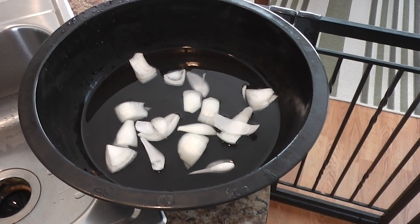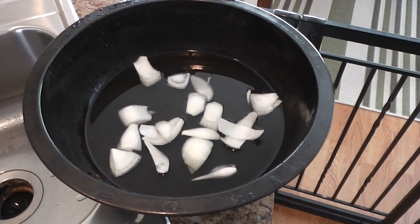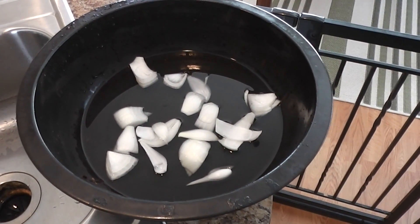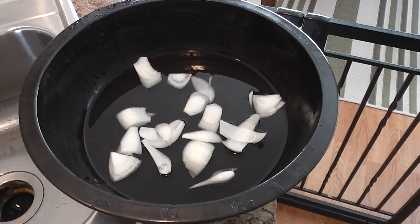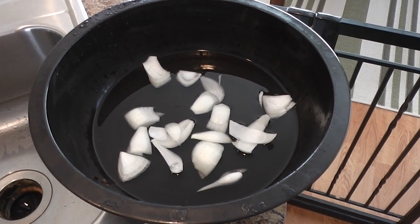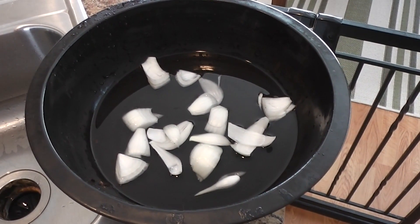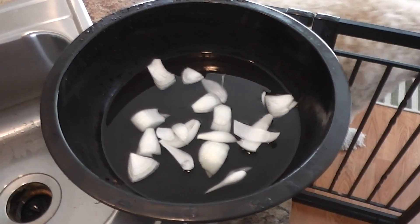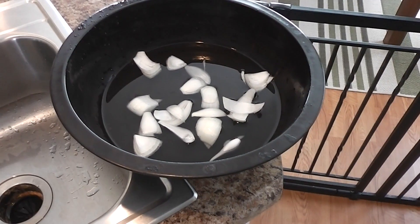A lot of people like to do a more complex water pan. Sometimes I'll add garlic cloves and lemons and stuff like that, but today since I'm doing chicken with a mop sauce that has so much in it, I don't really need a lot of additional aromatic qualities in my water pan.